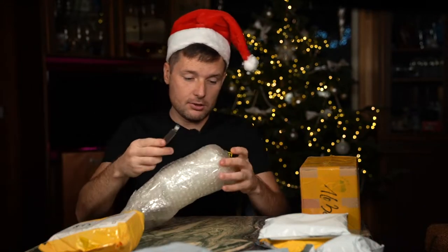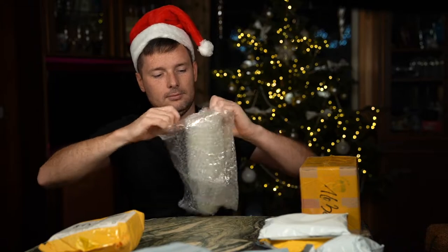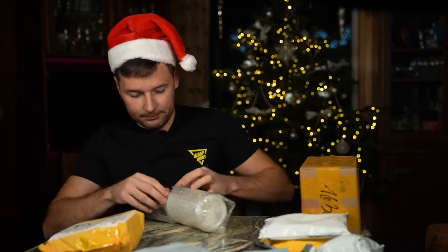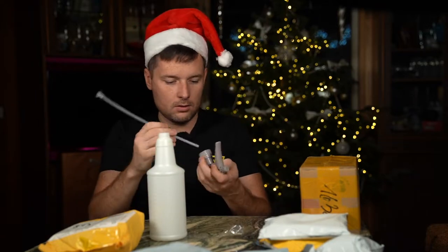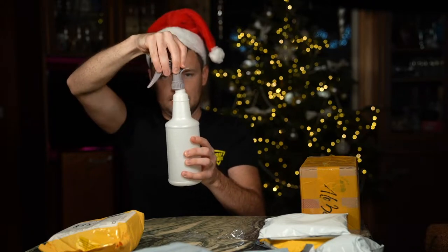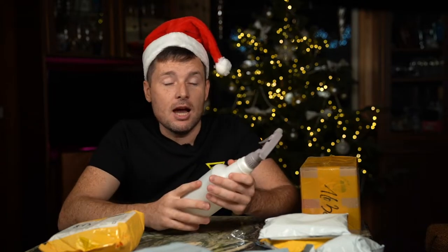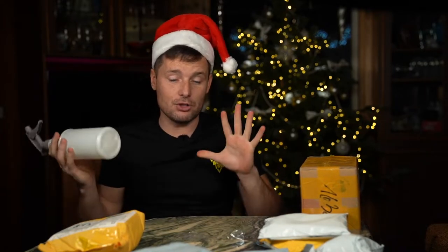What else do we have here? Okay, this looks like a spray bottle. Yeah, this is a spray bottle — probably the wrong size. If you don't know, we just arrived to Europe and I don't have any spray bottles or big wrap tools because I left everything in Australia. This is why I was ordering a lot of stuff, just to try some new things.